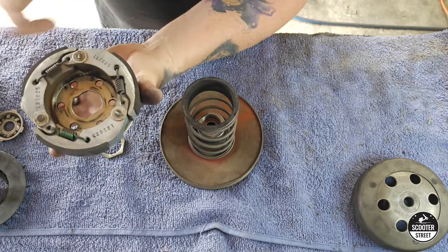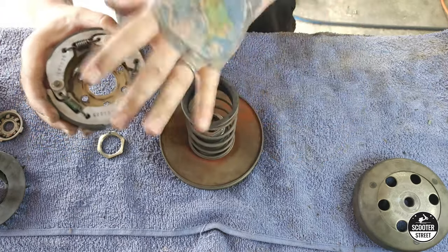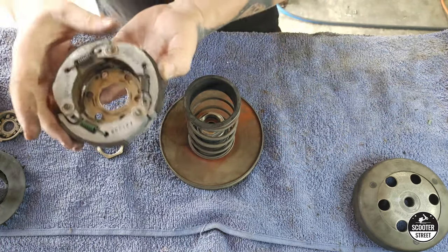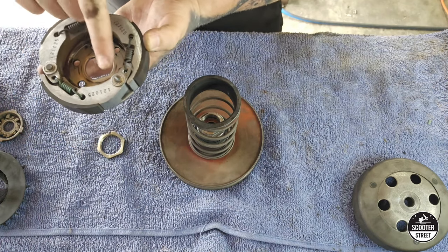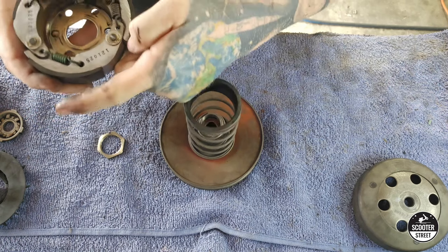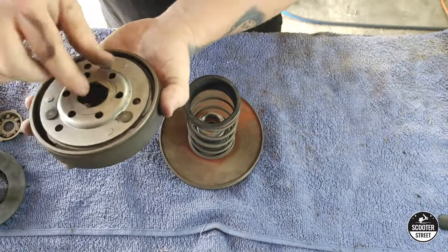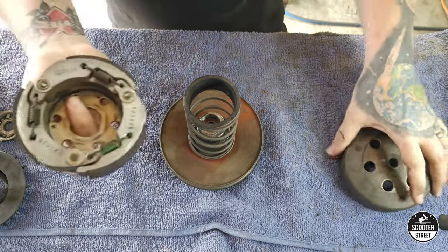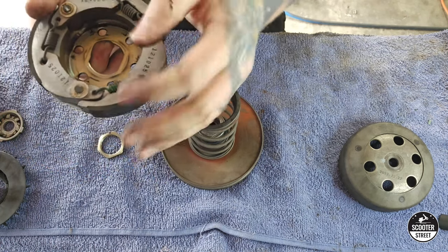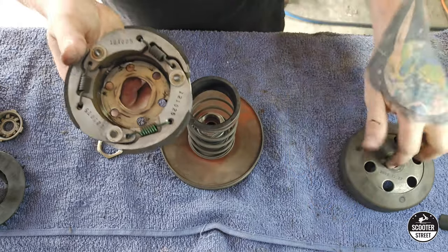So, nut off. You can see how much that's wanted to come up — very good idea to keep that secure. We've got our three clutch springs here, and then we have our contra spring behind it. Now the way the clutch on these works — these shoes, three of them, sit on a pivot on one side. As it spins up, the centrifugal force forces the shoe to stretch the spring and move outwards from that pivot, and as it does that, it engages with the inside of the bell and makes the bike move. So by changing these springs, putting stiffer springs in there, it requires more centrifugal force for the spring to open up and grab.